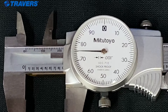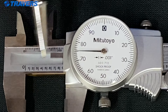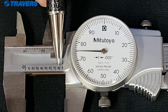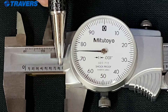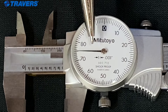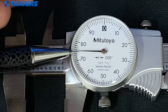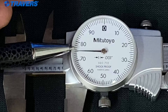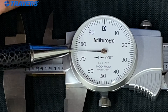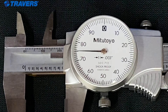Here's another example that's under an inch — we know that because it's a zero and there is no whole inch showing. Here we have the eight and the line next to the eight visible, so we know it's over eight hundred thousandths. The needle is past the 70, and it's five spaces past that 70. So it's eight hundred and seventy-five thousandths of an inch.